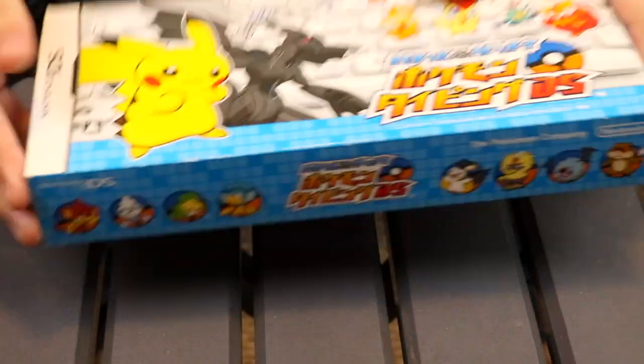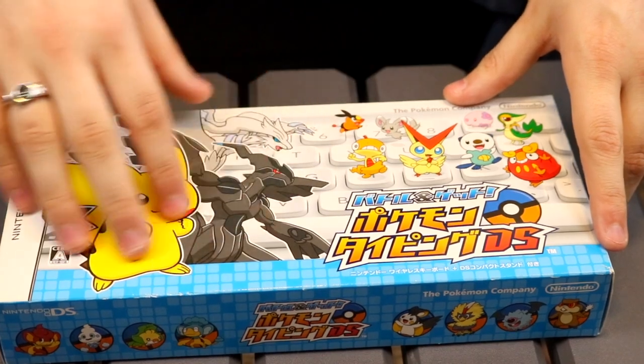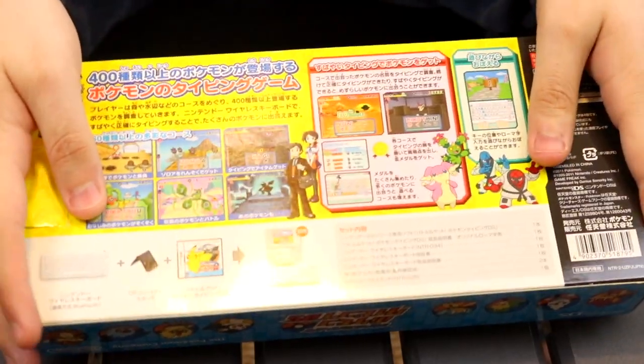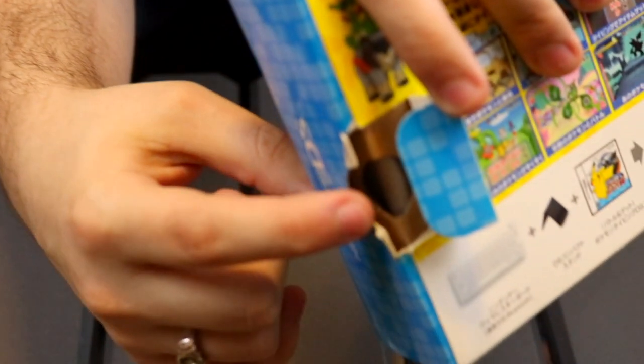Here is Pokémon Typing DS itself. It has this very nice cover with all of these Legendaries on the keyboard. We have the top of the box, the back of the box which I cannot read, and each side — it looks like just a bigger version of your regular standard DS case. I bought this on eBay for only 15 CAD from a Japanese seller, which was awesome! The only damaged part was this little flap right here — there's supposed to be another little cardboard piece right there that's not there, but that's literally it.